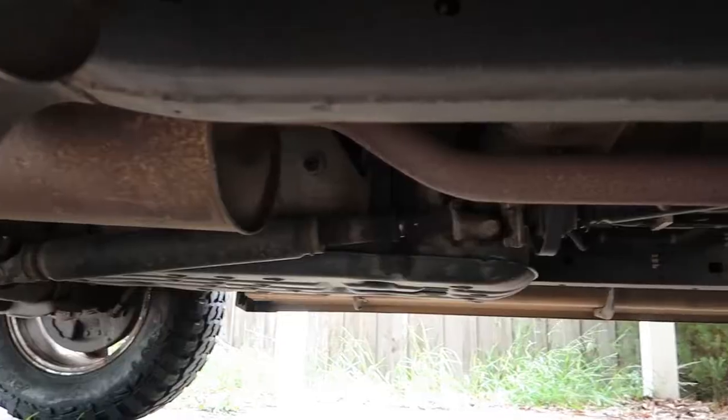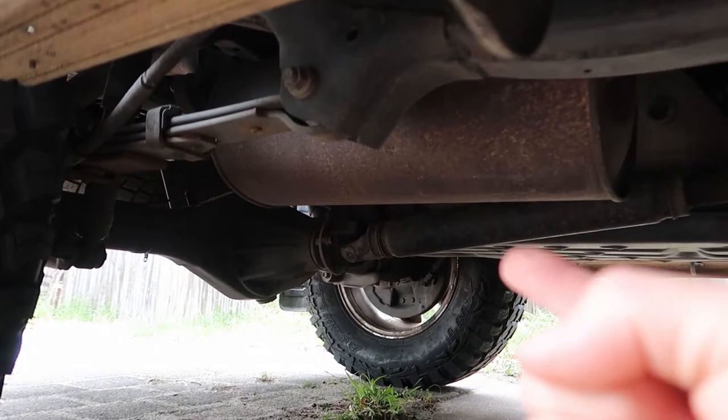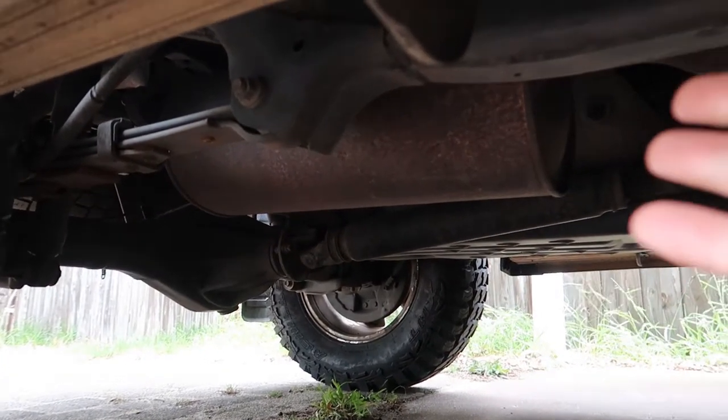Episode four of the poor man's Hilux. Today I'm showing you how you can make your exhaust sound better for free. This exhaust has a fat muffler right there and it reduces the sound of your Hilux a lot. If you take that off, it'll make it sound a lot better.